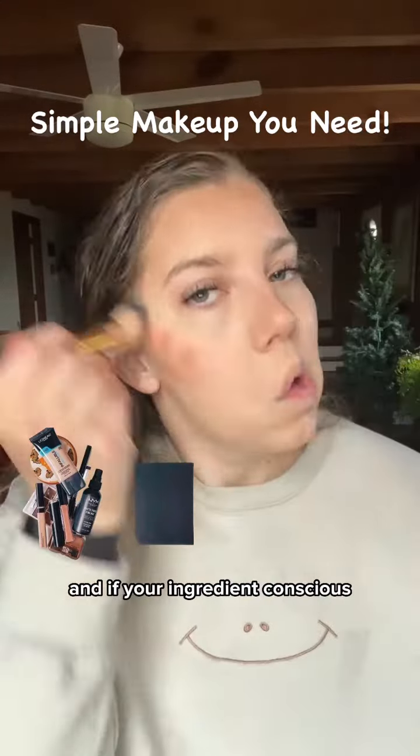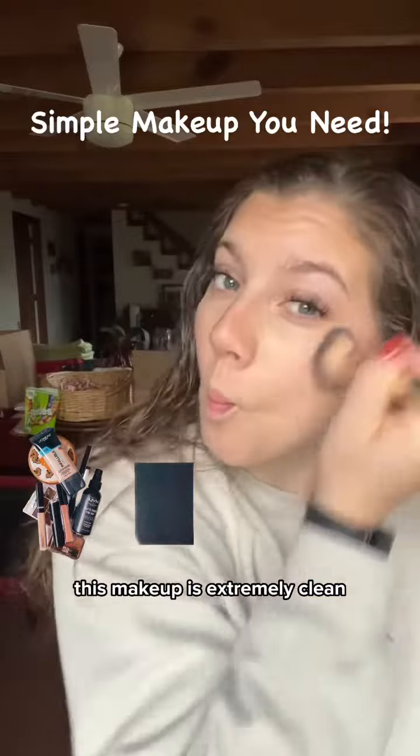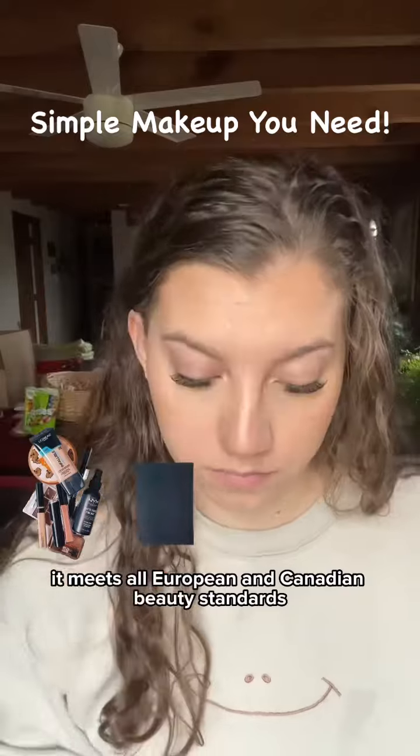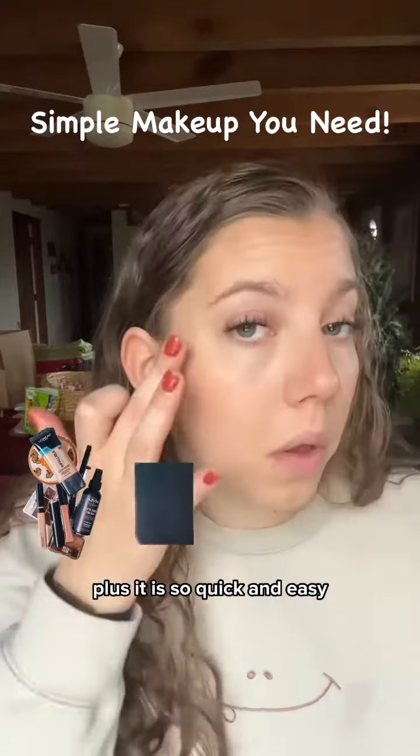If you're ingredient conscious, this makeup is extremely clean with very minimal ingredients. It meets all European and Canadian beauty standards. Plus, it is so quick and easy.